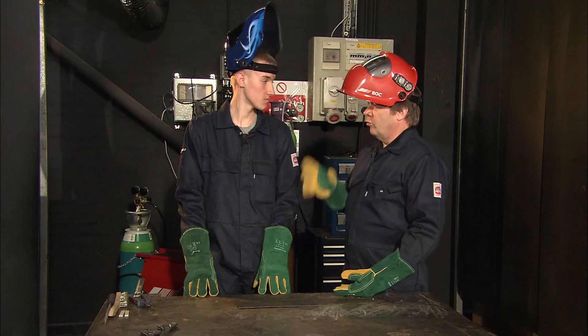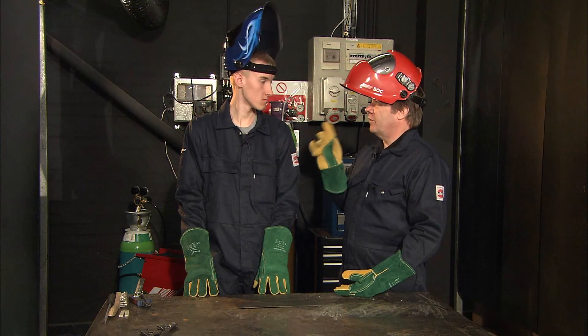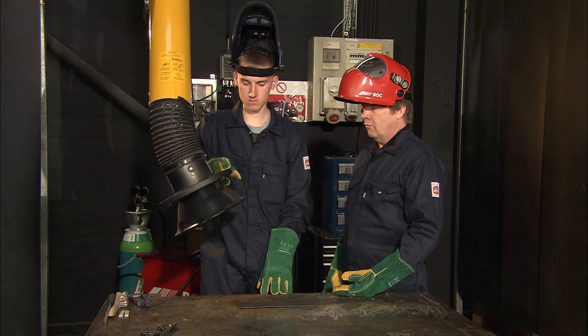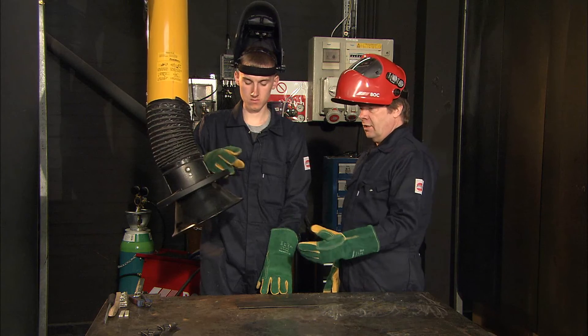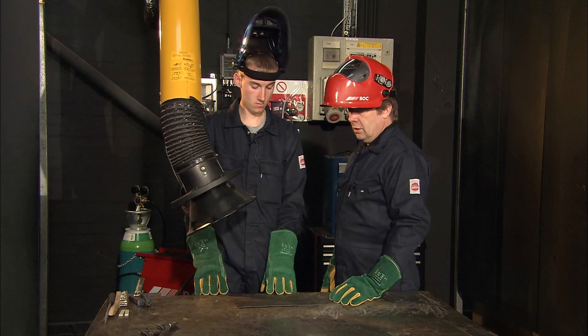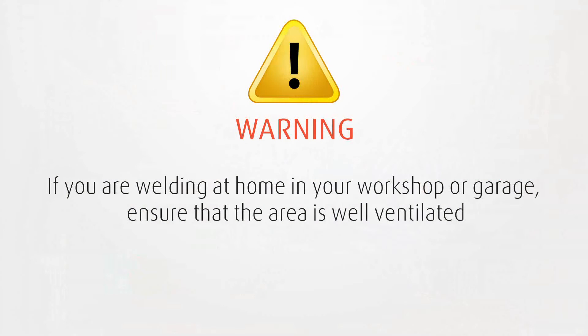Right, we're ready to weld. But first of all, health and safety — extraction. We've got to get these harmful fumes out of the working environment. So we've got that directly over, or nearly directly over, the workpiece and that'll be fine. Obviously, if you are welding at home or in your workshop or garage, make sure that the area is well ventilated.